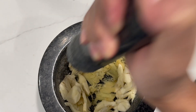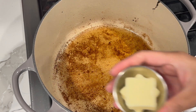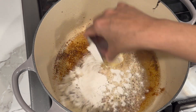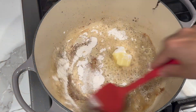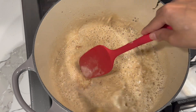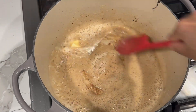Back to the pot, I'll be reusing the oil — you can remove some if it's too much. I went in with two tablespoons of butter and some flour. We're going to cook the flour on medium-low heat until it becomes nice and brown, basically cooking the rawness out of the flour.